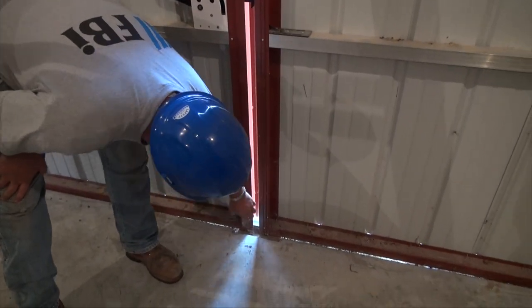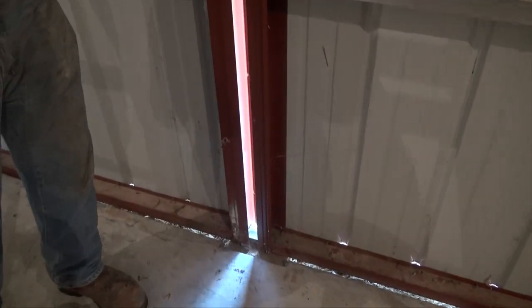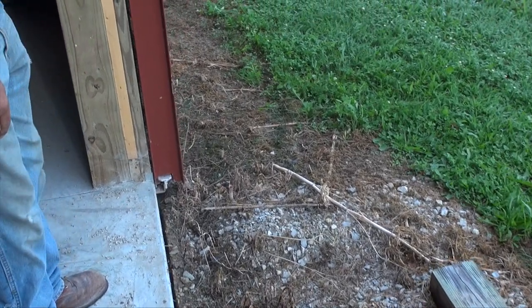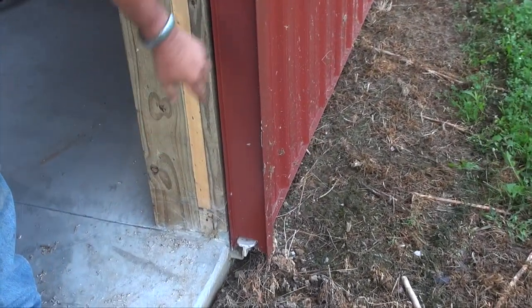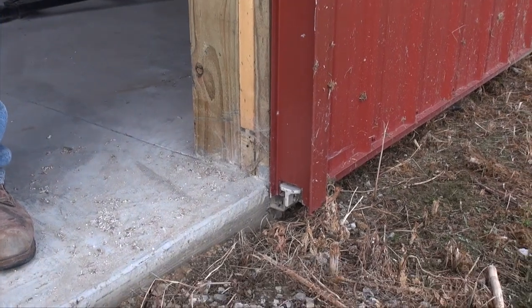You want this centered in that bottom rail, which looks like on this particular door the centers need to go up. Check your T-guides — on this one here it also looks like the center needs to come up.